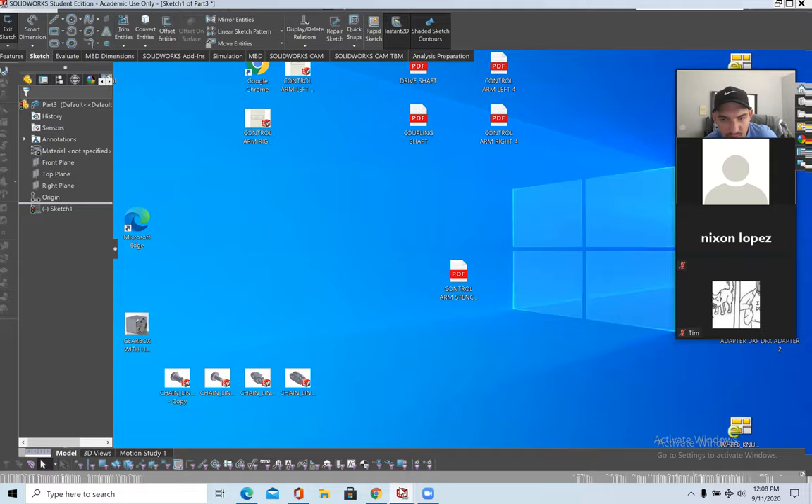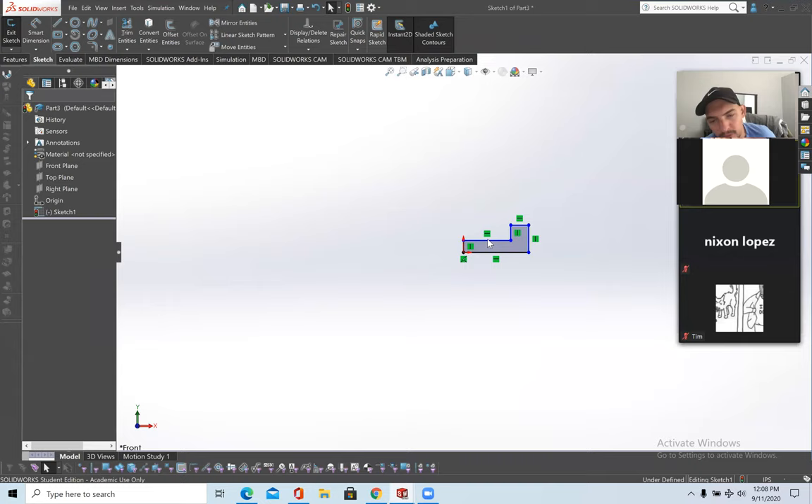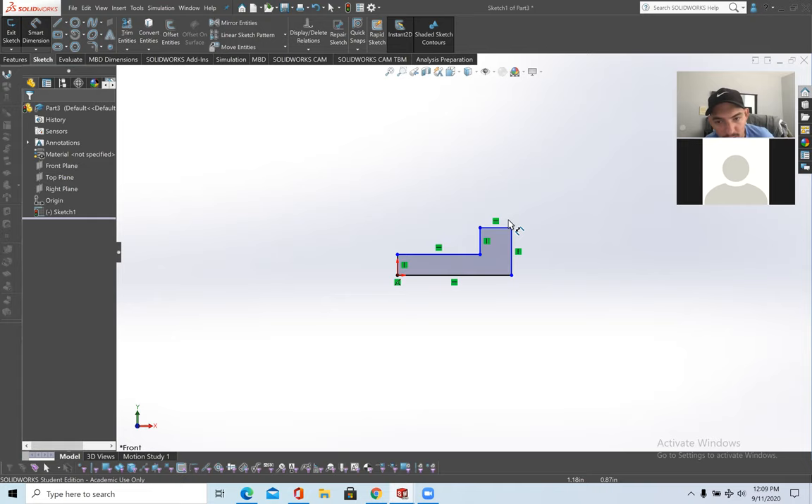Draw the general bolt shape and we're going to dimension it accordingly — make this a quarter of an inch, 0.25.